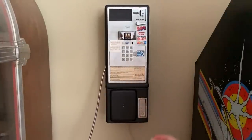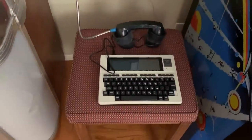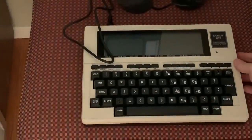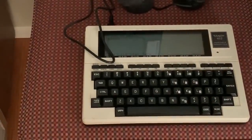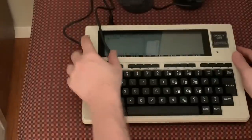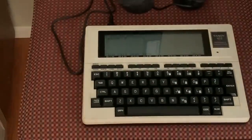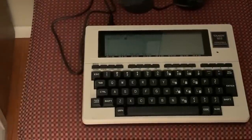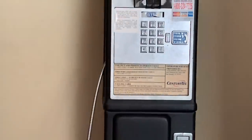I'll set that down here. Let's see if I can adjust the contrast so you can see what's on the screen. It looks readable. Alright, so I will use the payphone and call the BBS.